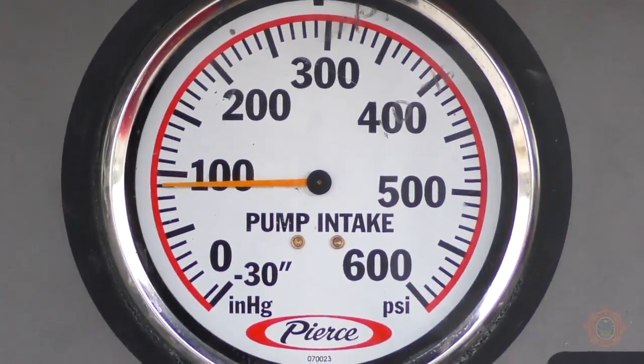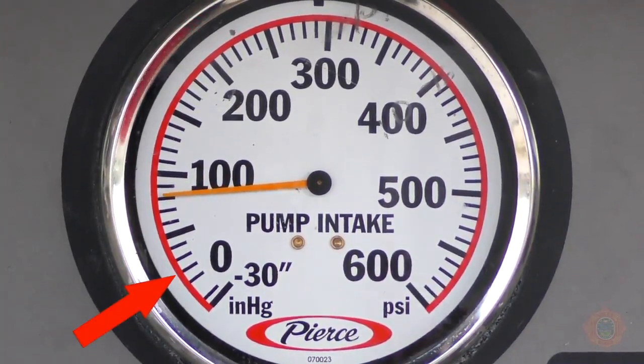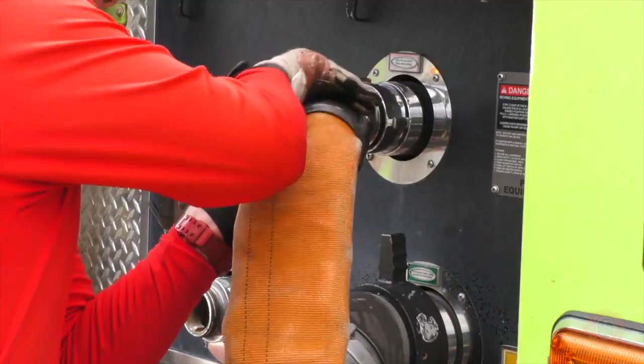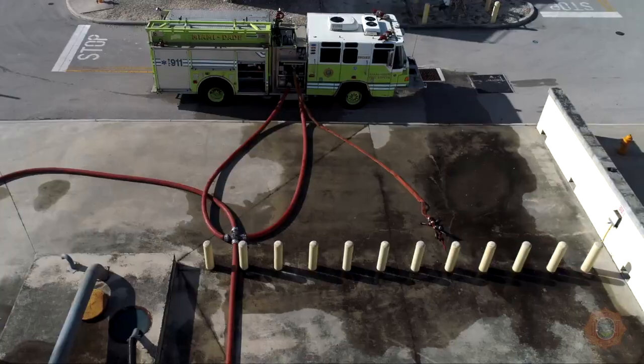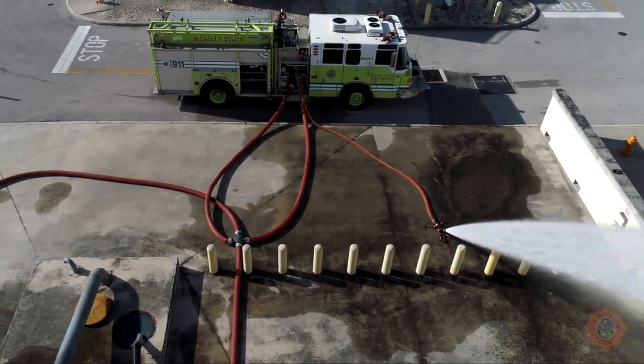Care must be taken by monitoring residual intake pressures — minimum 20 psi — to prevent cavitation of the relay apparatus. A bleed line must be set up to discharge water in order to assist with lowering excess intake pressures and to aid in maintaining low pressure temperatures during periods of diminished water movement. Bleed off lines must be secured to prevent unwanted and sometimes violent movement.